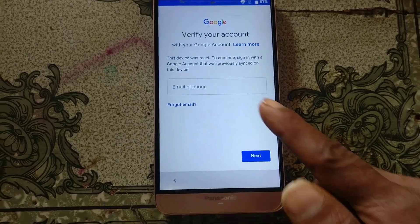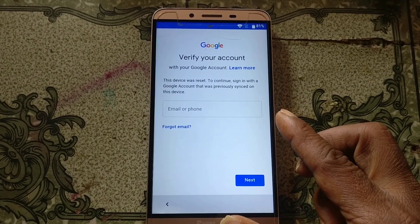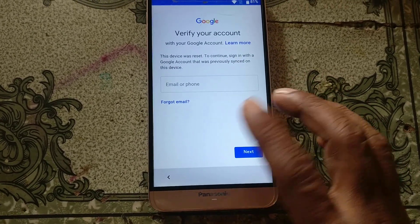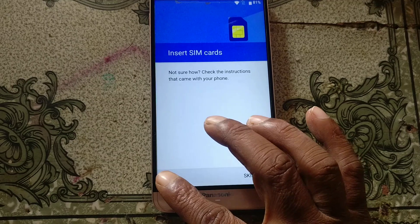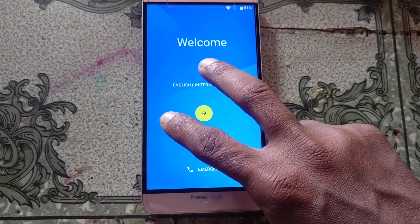As you can see, this mobile is asking to verify this email account. To bypass this mobile, you need to go to the welcome screen and use two fingers.